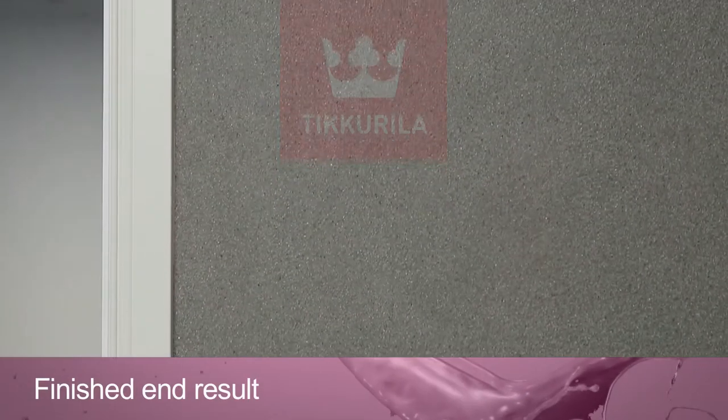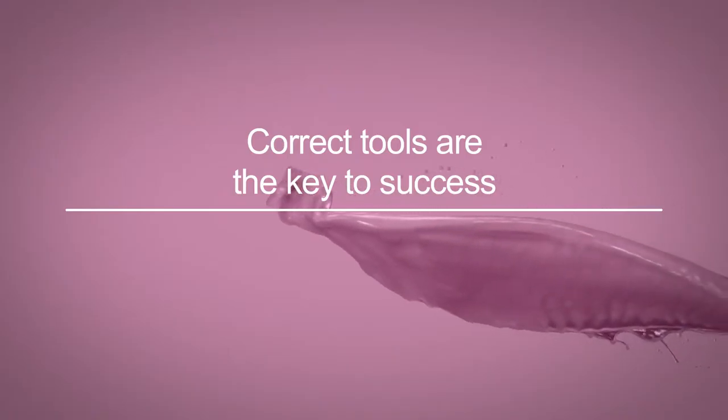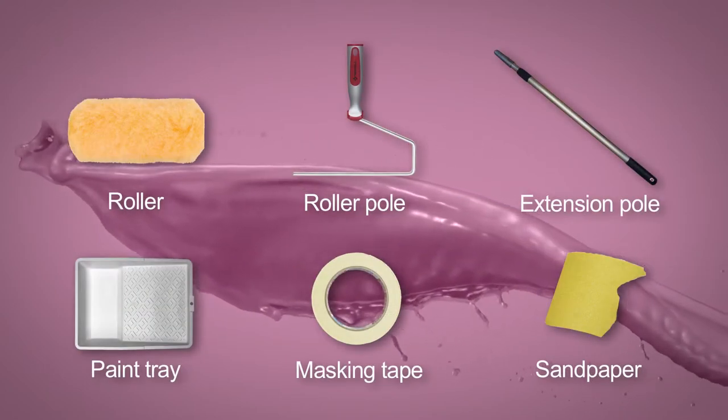Natural stone has both coarse roughness and the warmth of a natural material. This accent wall has been created with natural stone coating Tonto Stone.